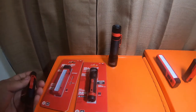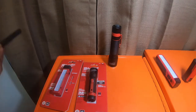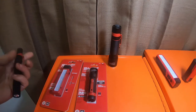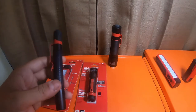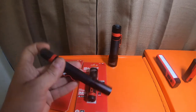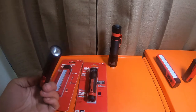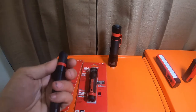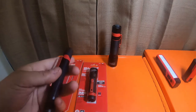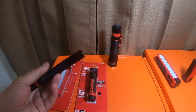It will do 250 lumens on high for about two hours, and on low will be 50 lumens - I think it said something like eight or nine hours or more. The downside to them having non-removable batteries is that once the batteries die, if the light still works, the light is junk - unless you want to take it apart and see if you can put new batteries in it.